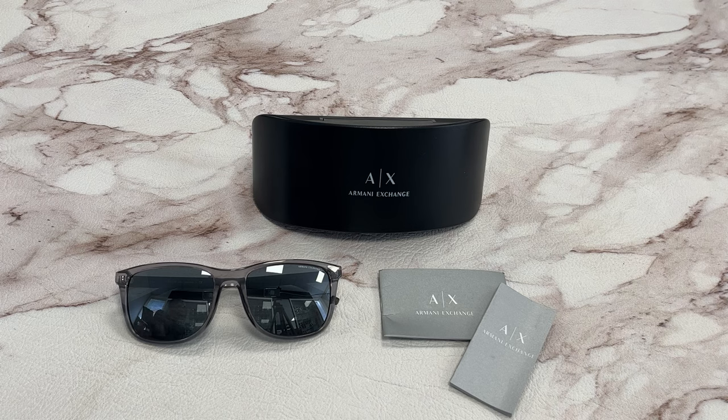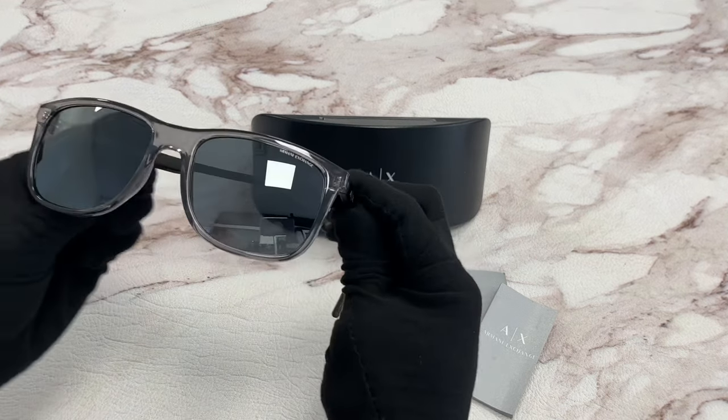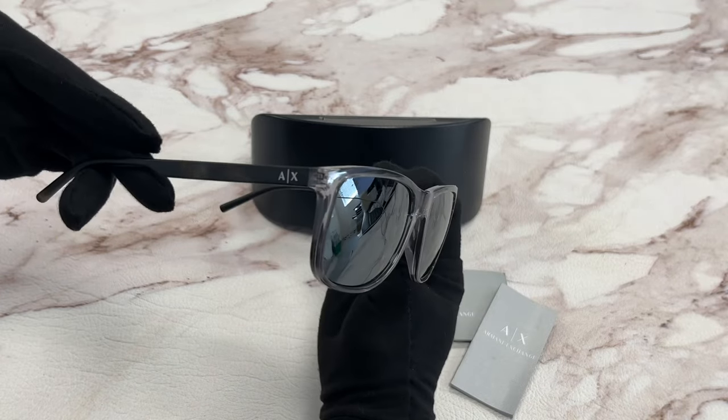Hi, I'll be demonstrating Armani Exchange Sunglasses Model AX 4070S, color code 82396G. The color of the frame is a transparent magnet gray color. The lenses are a gray mirror and have a square shape.